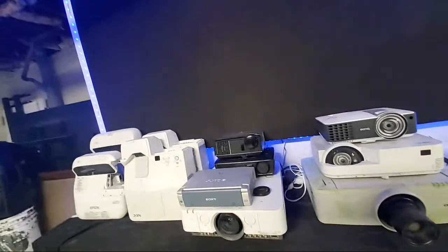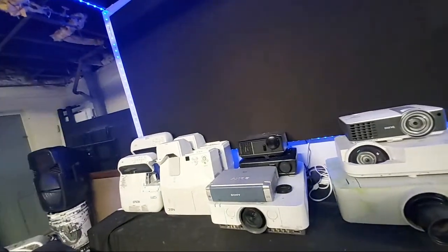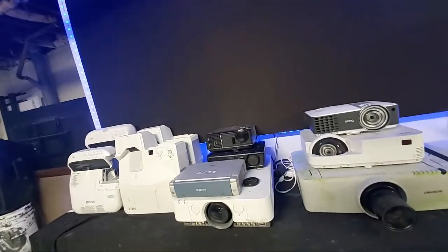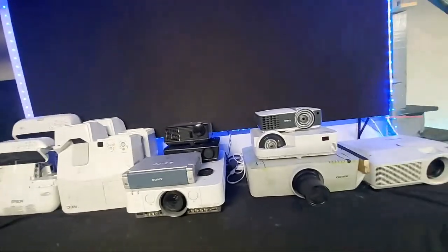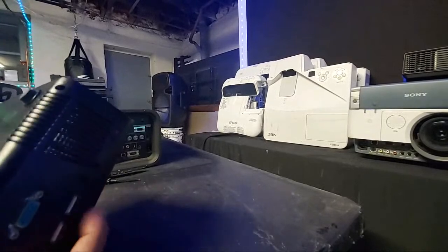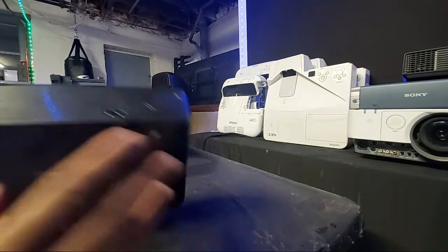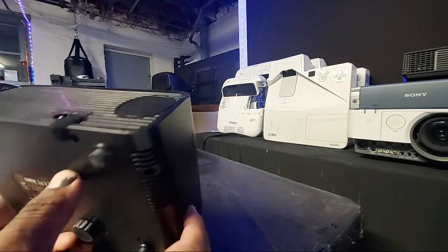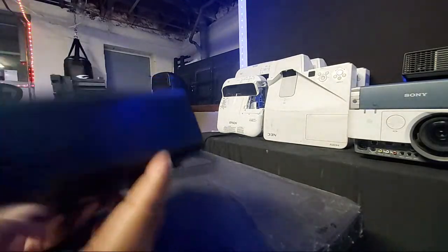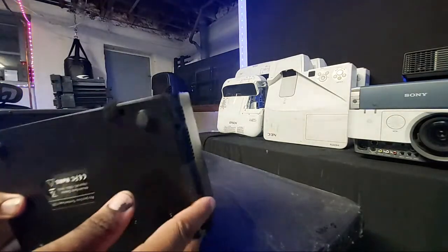I'm curious — what kind of lamp does this knockoff projector take, and where is the lamp? That's something to figure out. Knock-off projectors — where the heck are your lamps? There's no compartment on here, there's just a filter right there. I guess you're going to have to take the whole thing apart in order to get to the lamp, because there's no lamp compartment on this one.